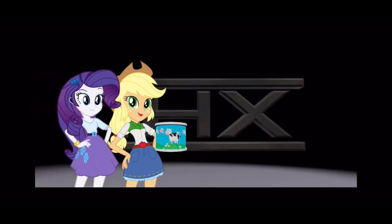Hi, Applejack. Hi, Rarity. What's that thing you got in your hand, darling? You mean the thing that I'm holding? Well, as you can tell, this is a moocan.